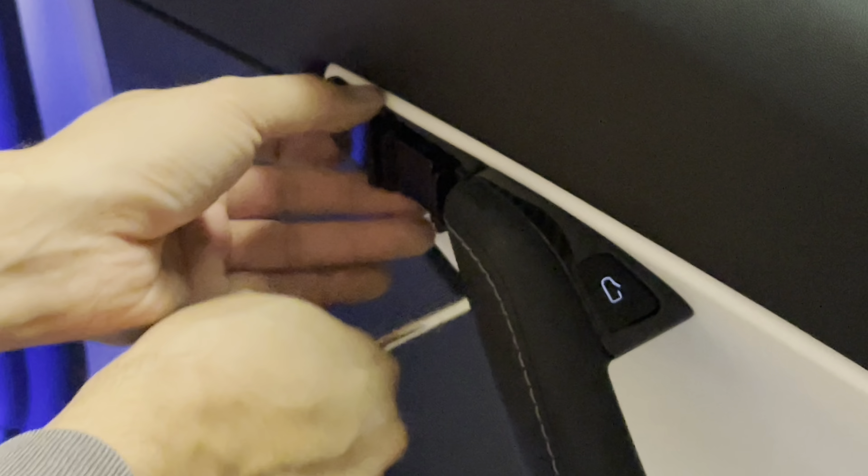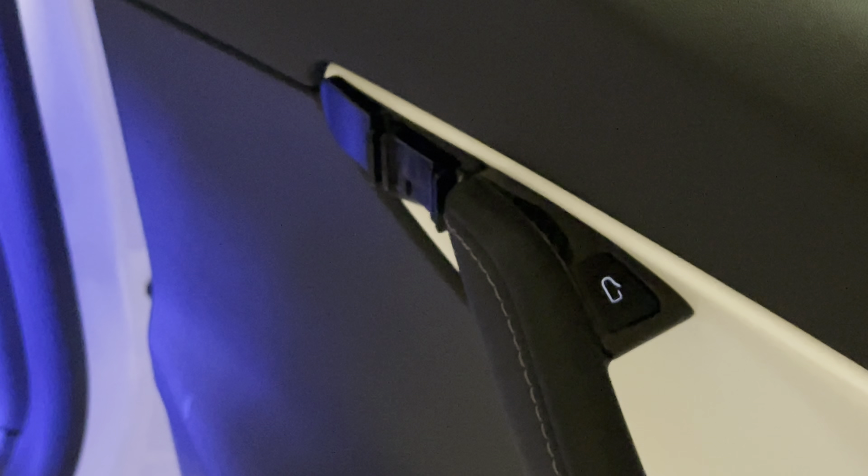I can't say enough how often we use the cup holder — almost every day, every time we use the vehicle. So it is useful. Not a gimmick at all.